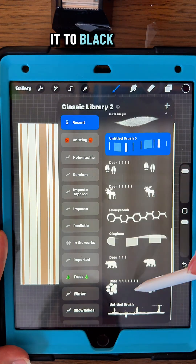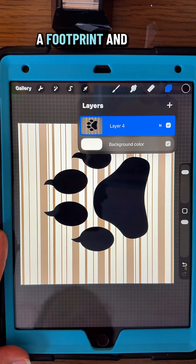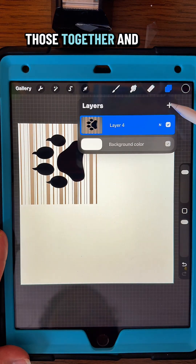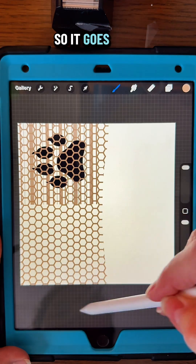I'm going to add a layer and turn it to black. Then pick one of my stamps for a footprint, center it, and clip those together. Then move it to the corner — make sure your snapping is on so it goes into the corner.